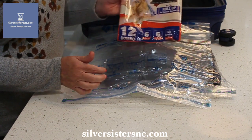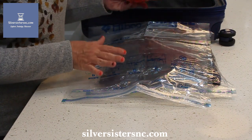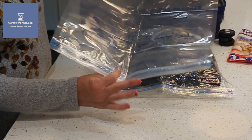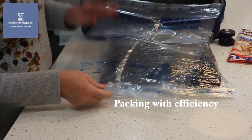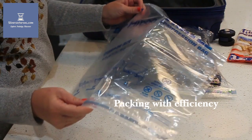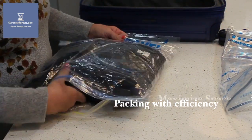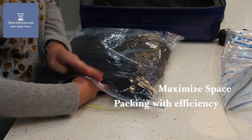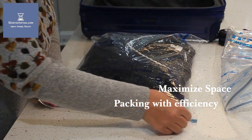So what we've got here is this bag comes with 12 — it has six suitcase size and six carry-on size. We're gonna work with the carry-on size for this demonstration. The bags come like this, very flat. It's got the edge on it where the air comes out, and then it's got the tightening side — the seal side. In this bag I have put three sweaters.